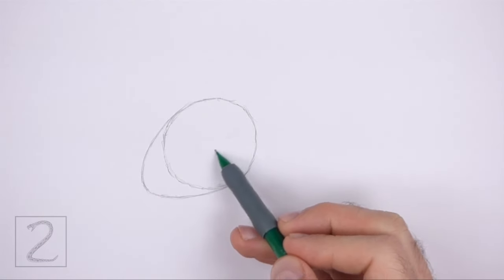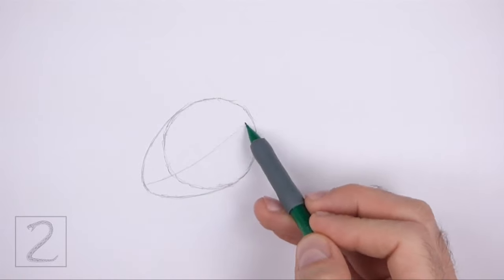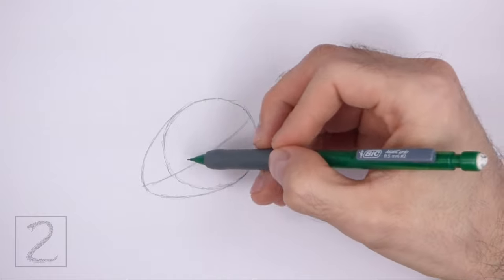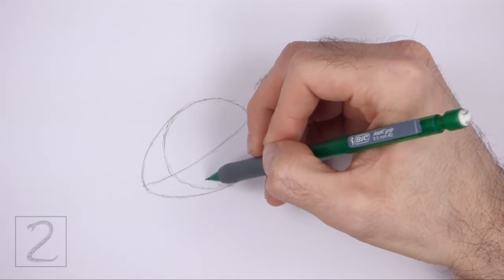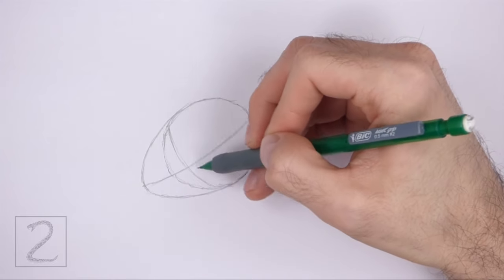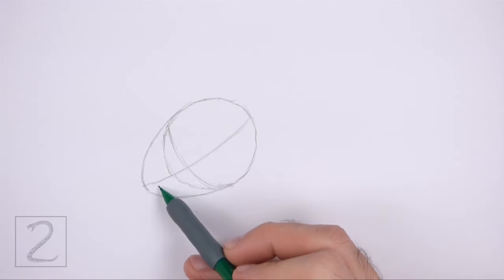Draw a long sloping line across the entire head. This is a construction guide that will help you place the facial features later on. Draw another line near the middle of the head for another construction guide. This second line should be close to the lower left side of the initial circle.